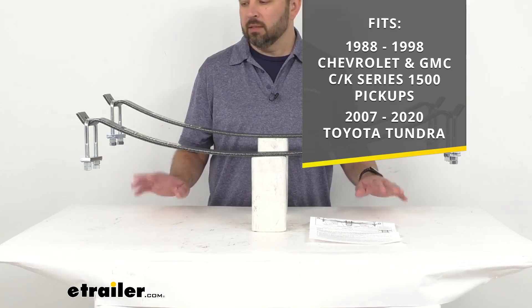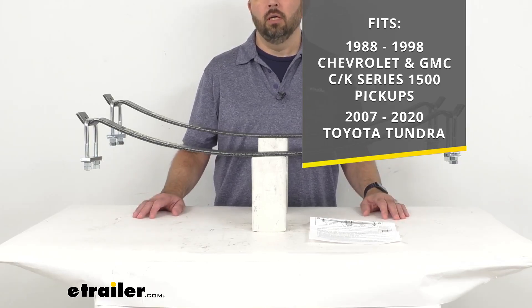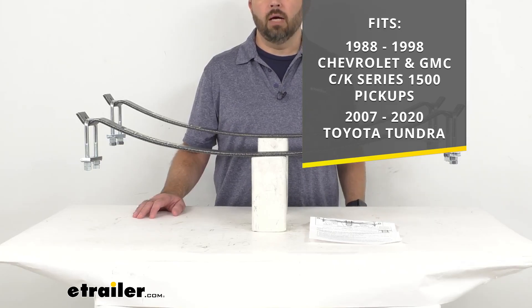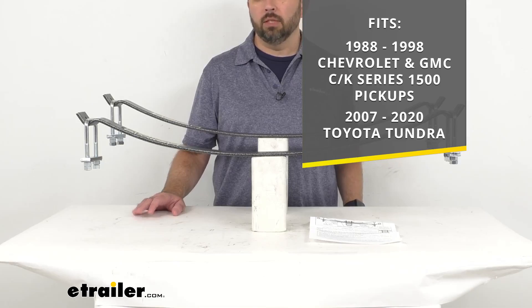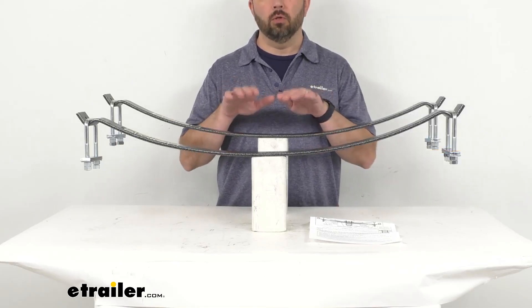On custom fit items such as these springs, it's always a great idea to use our vehicle fit guide here at eTrailer.com. Input the year, make, and model of your vehicle, and our fit guide will let you know if these will work for you or if we have something comparable that will work for you.